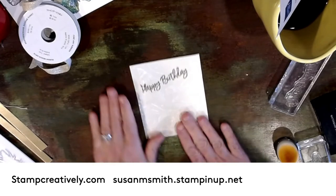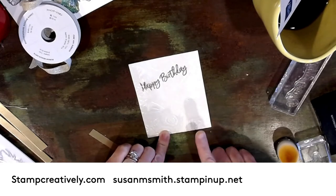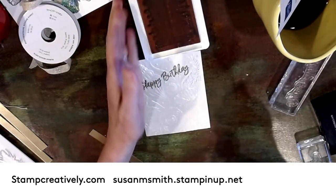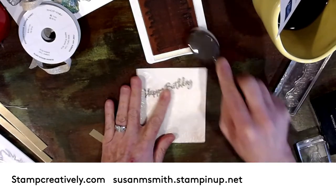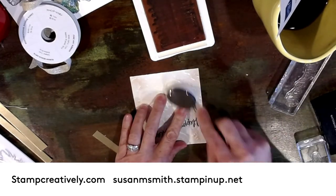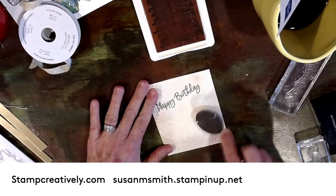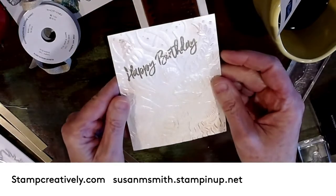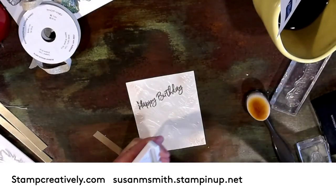I wanted a little tint of color on here to let it show up just a little bit more, so I pulled in the petal pink. I used these fantastic brushes — and these are going to be in the new catalog too. They've taken away our sponges and our wheels; you can look at the discontinued list, it's online, and if you need a copy I'll be happy to send it to you. I've added just a little bit of color going around those edges just to enhance it — I didn't want to detract too much, just enhance.